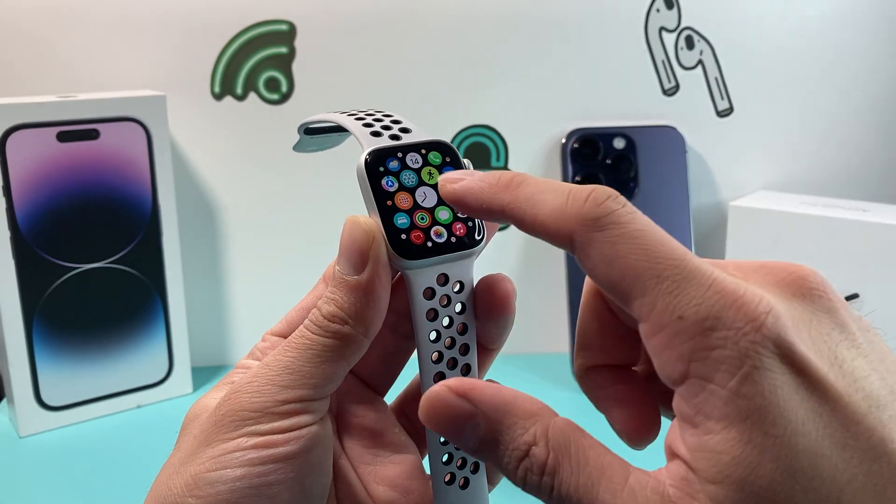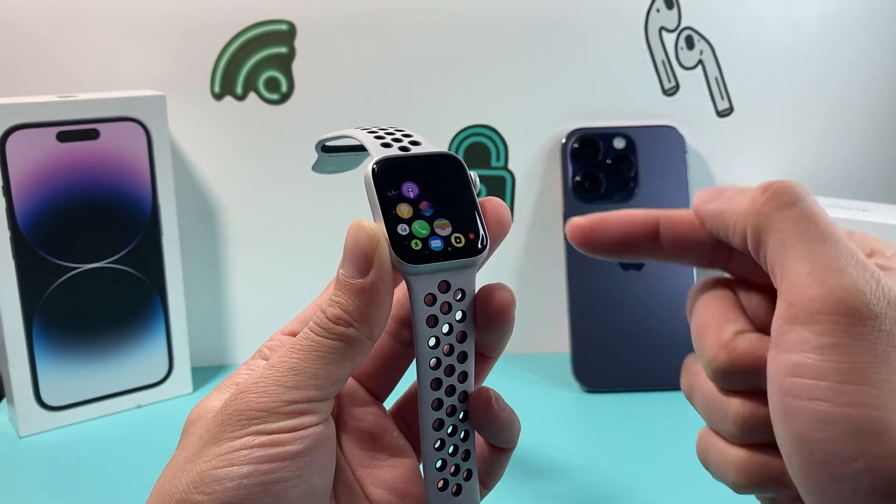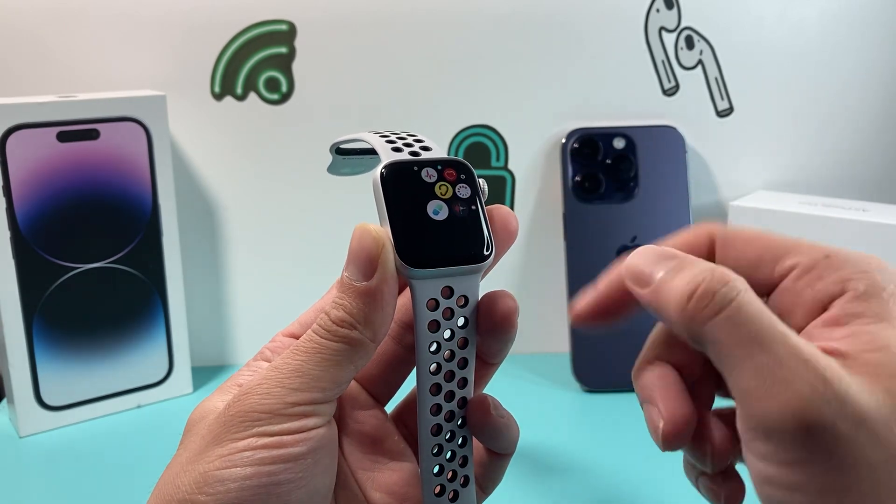Hey guys, Forstree Star here. In today's video I want to show you how to get the serial number of your Apple Watch in three different ways. So let's get started.